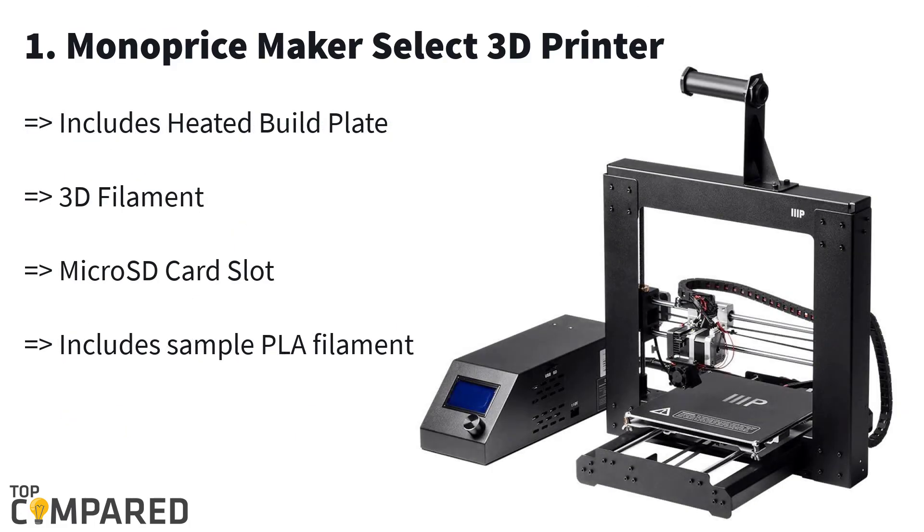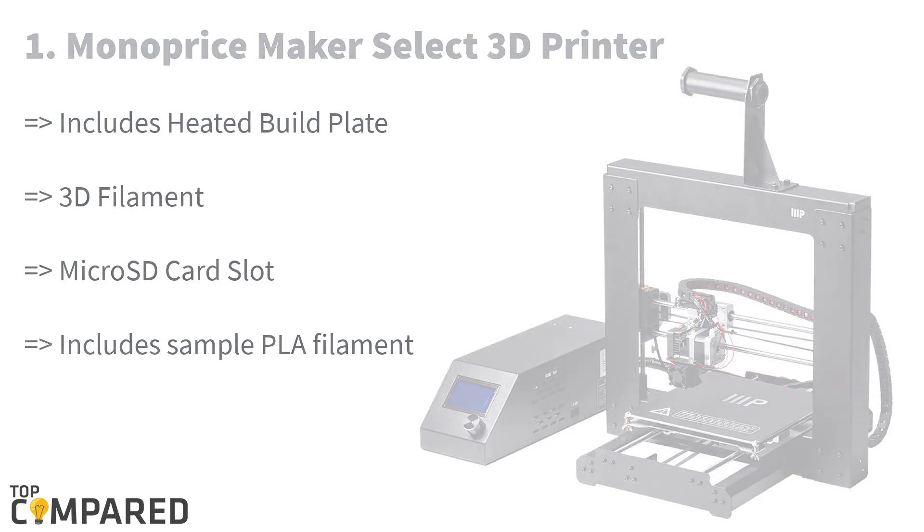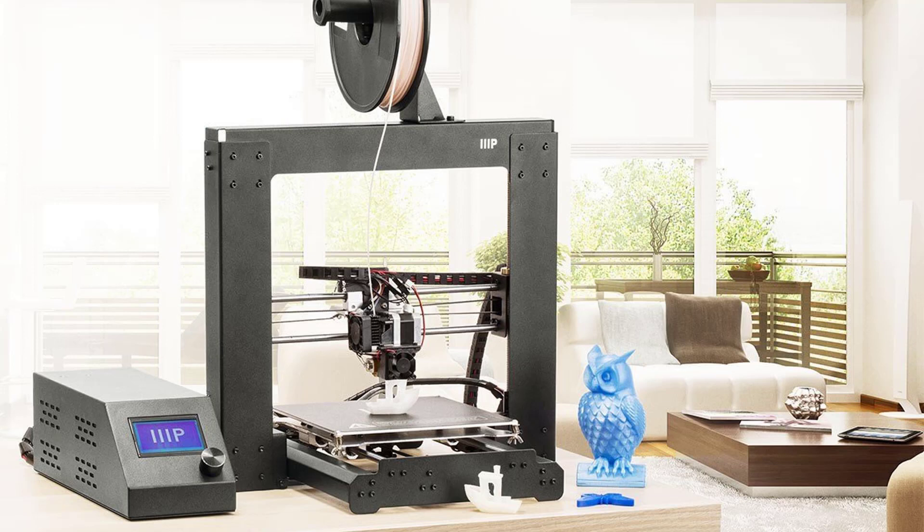Our final product is the Monoprice Maker Select 3D printer. Version 2 of the Monoprice 3D printer comes with a 2 gigabyte memory card, a heated build plate, and a PLA filament sample. It is compatible with Linux, Mac, and Windows operating systems. The large build plate helps you to make bigger and more complex 3D prints. According to our research, the Monoprice Maker Select is the best product to get your 3D miniature printing done.